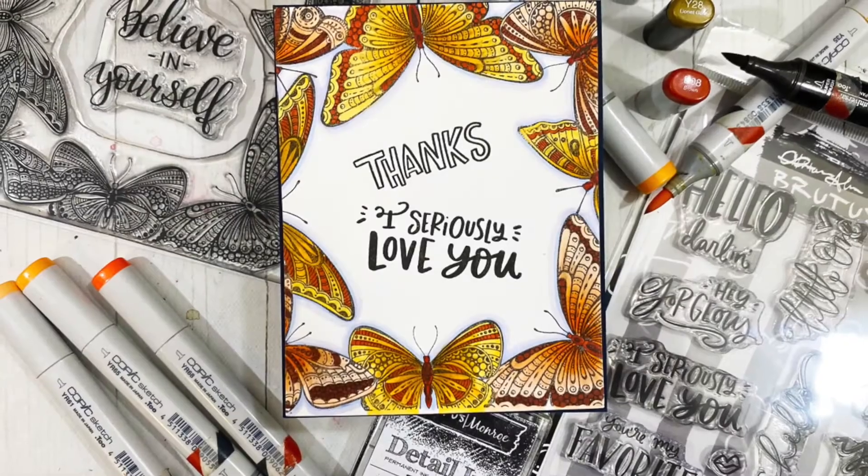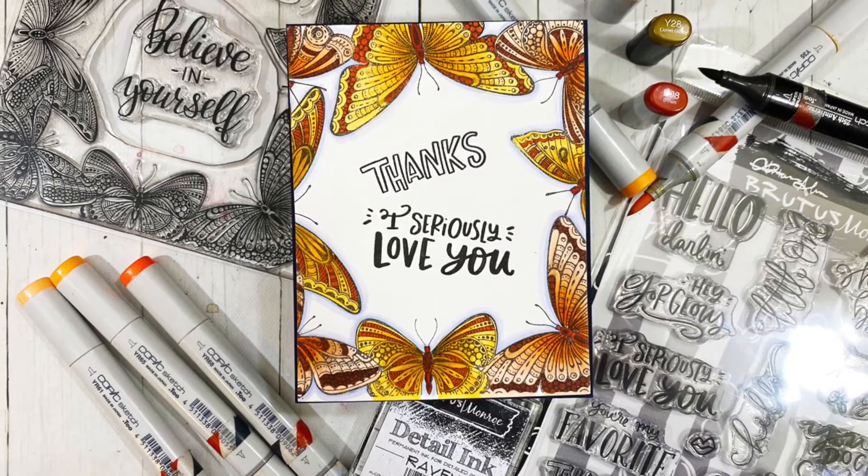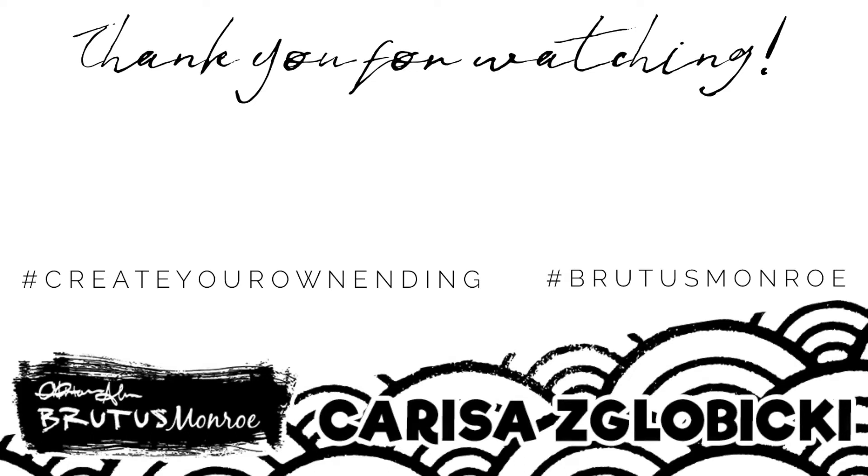I hope you all take a look at the videos at the end of this one and check out some more awesome inspiration. I will be back very soon with another video. Until then, bye!